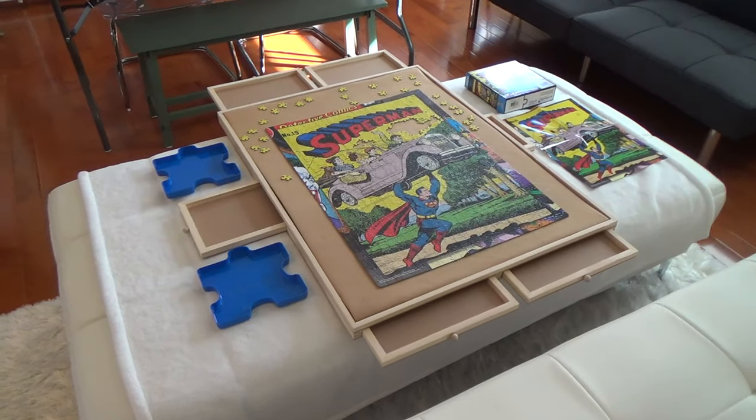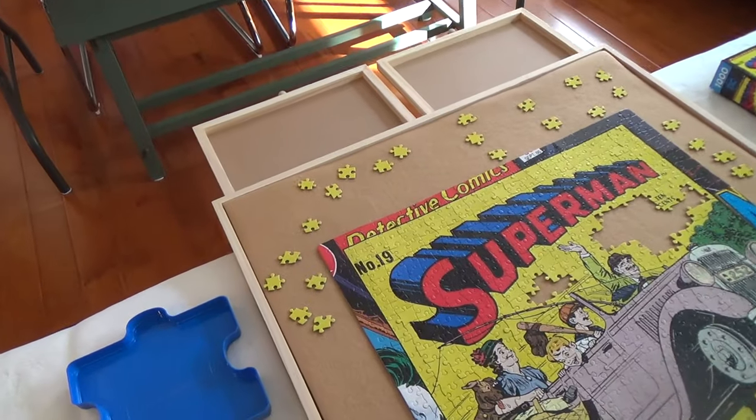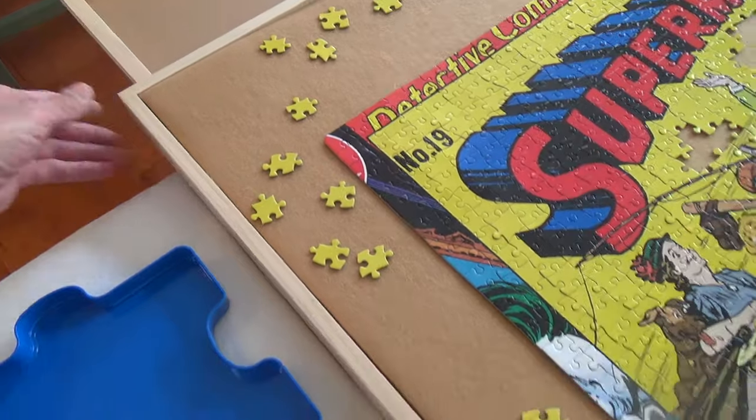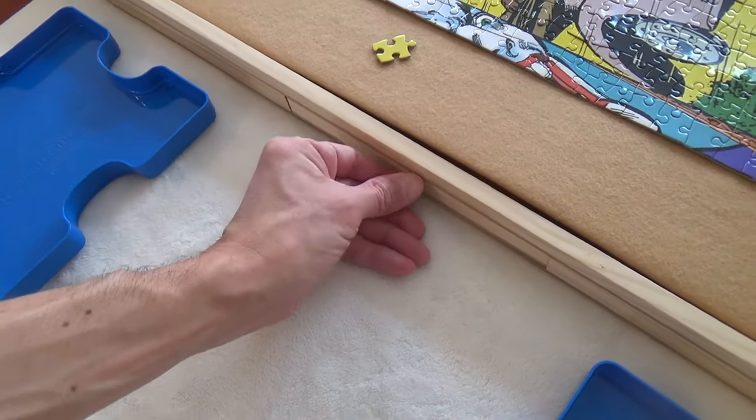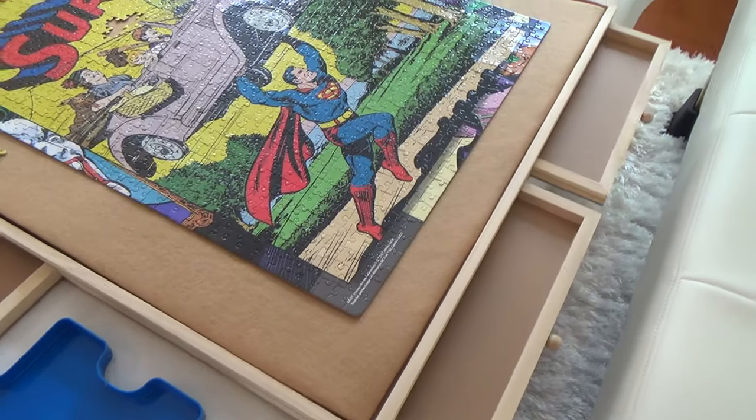Here's a review and look at my 6-jar 1500-piece wooden jigsaw puzzle board. I'm a pretty big puzzle person, especially in the winter time. I wanted a space to work on puzzles that didn't take out my regular table, and this works great.